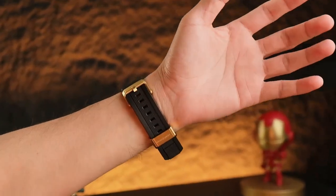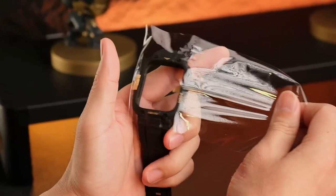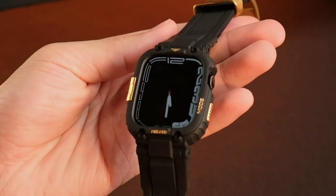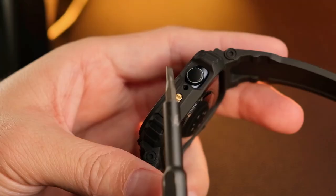Looking to upgrade your Apple Watch 10 with a stylish new strap or band? We've gathered the best options to match your style and comfort needs, whether you're going for sporty, elegant, or casual looks. Let's dive into the top straps and bands for your Apple Watch 10.